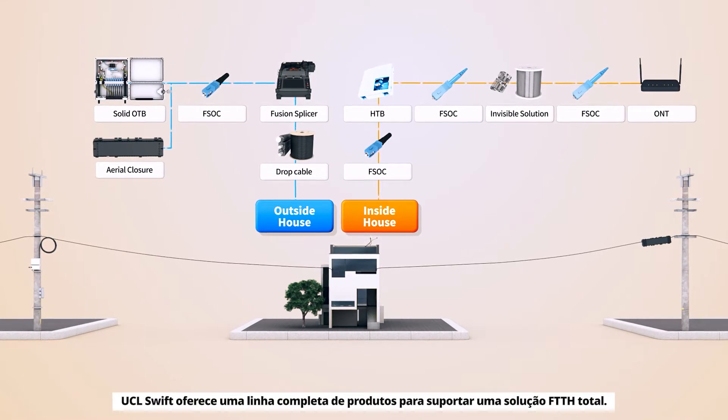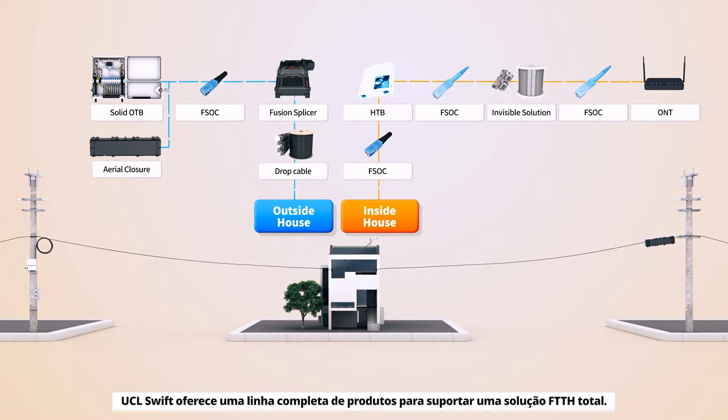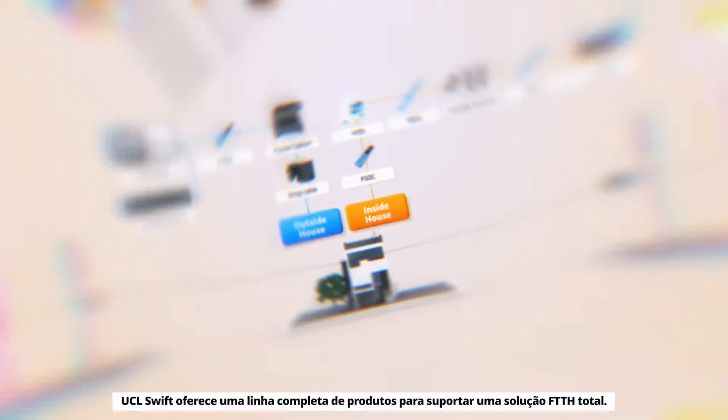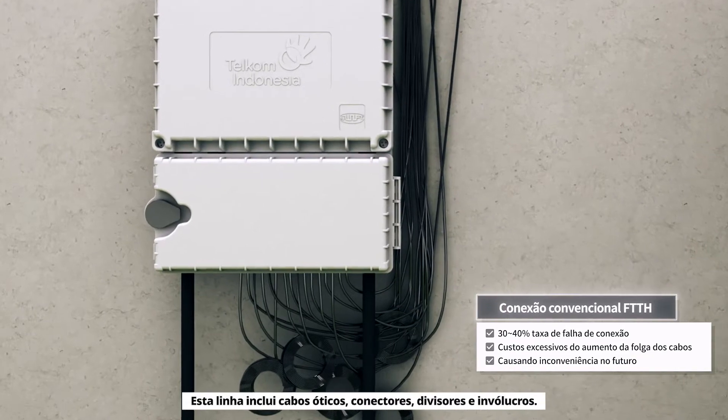UCL Swift offers a full line of products to support a total FTTH solution. This line includes optical cables, connectors, splitters and enclosures.